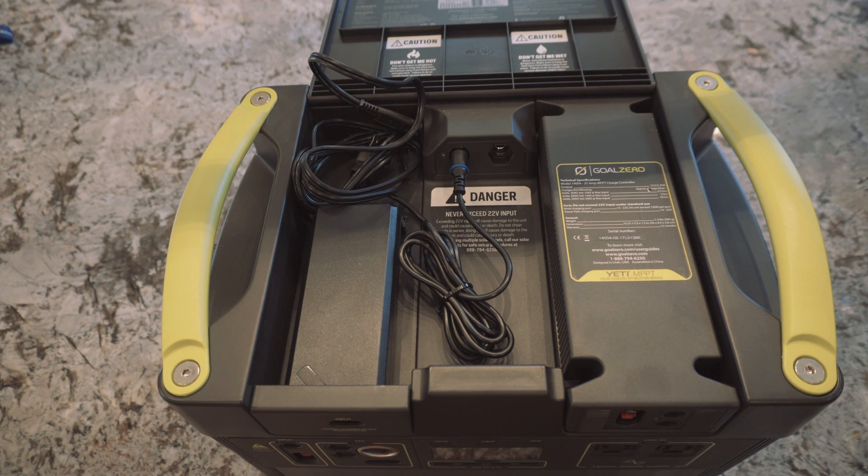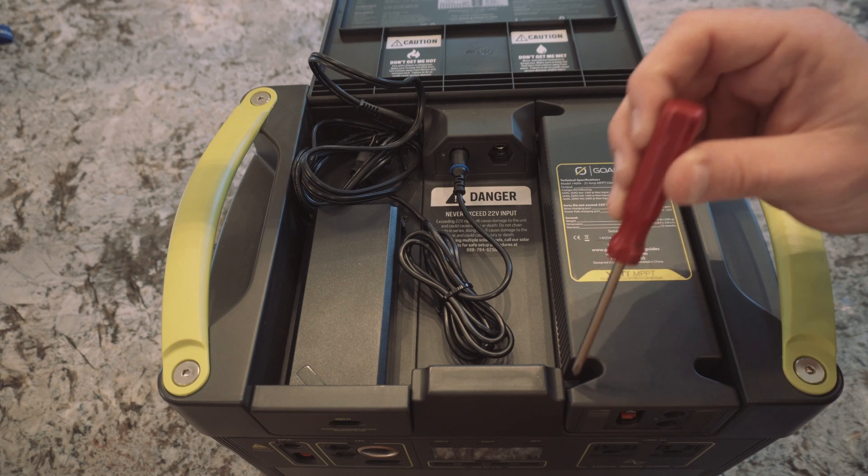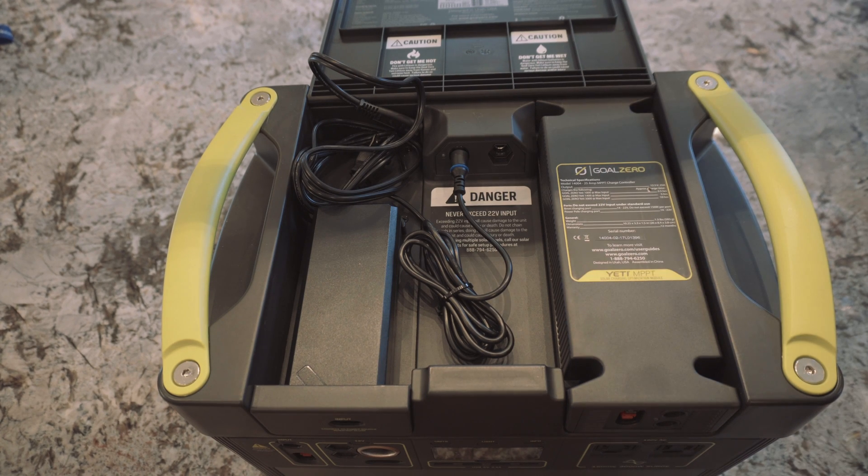Once that's all installed, all you have to do next is install the four screws, and you're good to go.